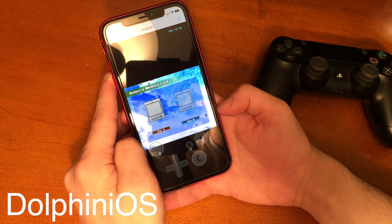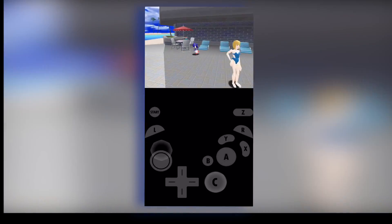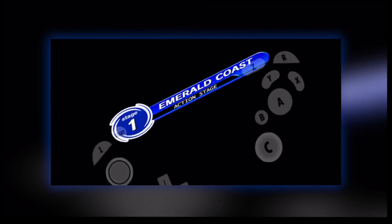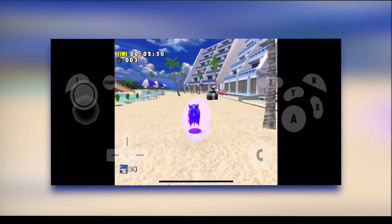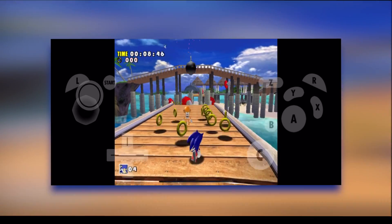The nice thing about Dolphin iOS is you can choose between using a touchscreen interface or a physical controller. However, the touchscreen controls are not going to be as good as a regular controller would be. While playing with just the touchscreen on the go might be a little bit more convenient, whether in portrait or in landscape mode, a controller does work better. It controls better and it just feels like a better experience.